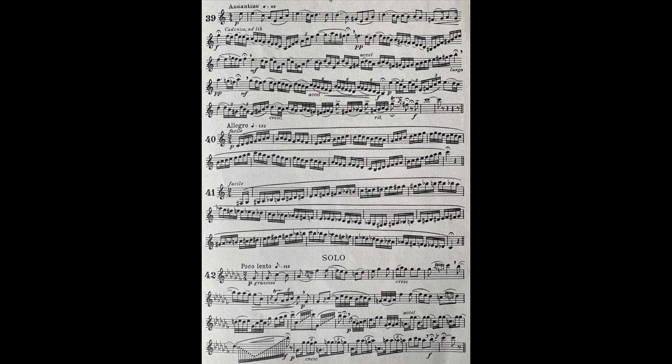And now a chromatic scale from low F sharp to high C, a range of two and a half octaves, which is regarded as the normal compass of the instrument. This exercise, too, is played in one breath.